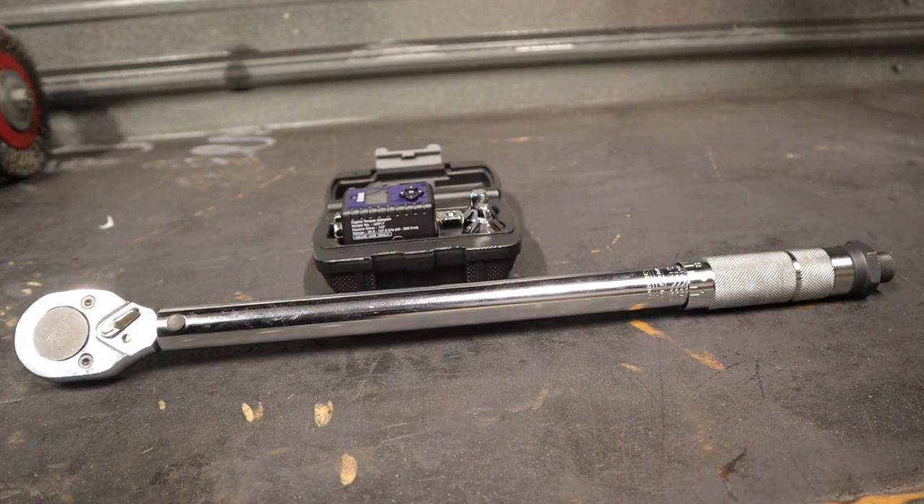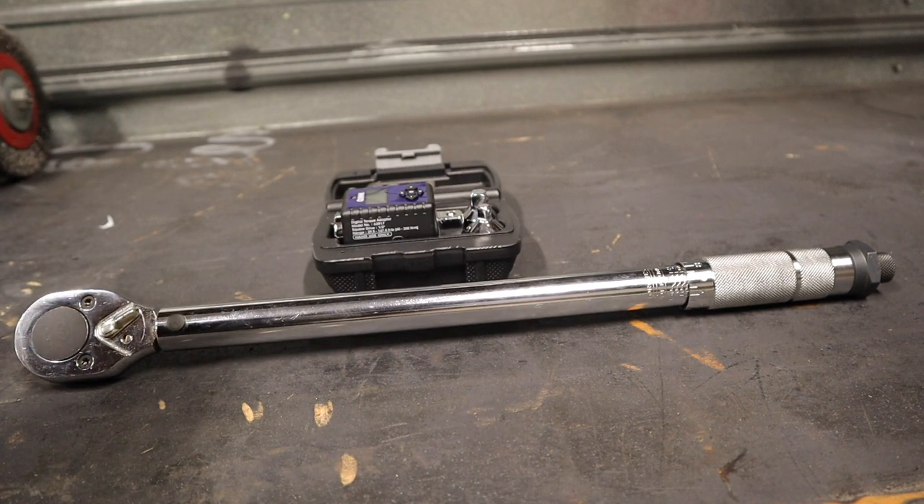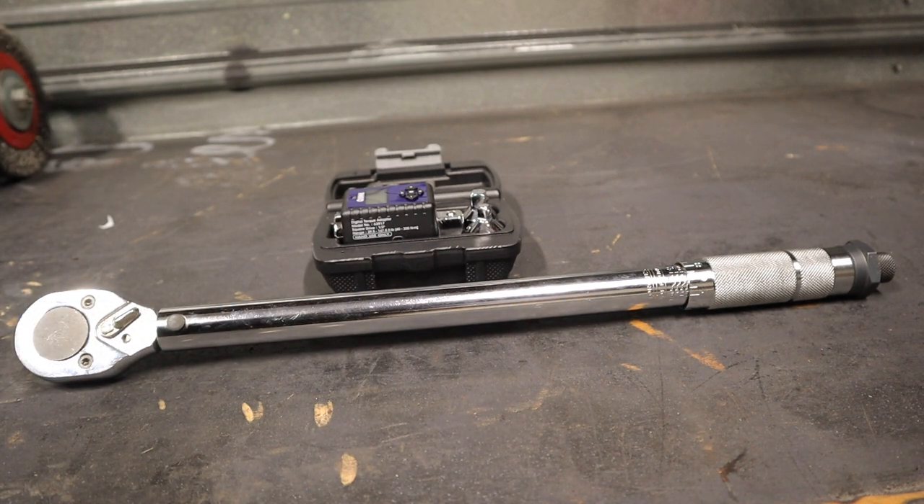I'm not going to claim it's the best torque wrench in the world and every mechanic should throw away their Snap-on and use this exclusively. What's funny is it actually comes with a little paper saying you should get it recalibrated every year or two. But the thing only costs ten bucks — you could just buy a brand new one every time it needs to be recalibrated.